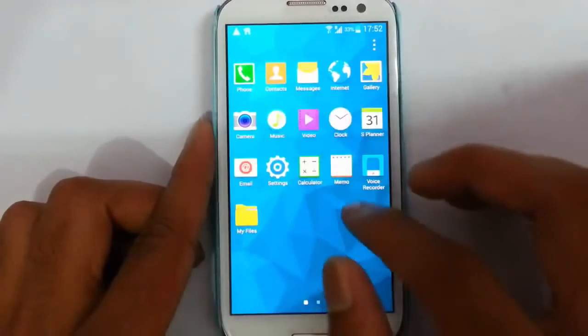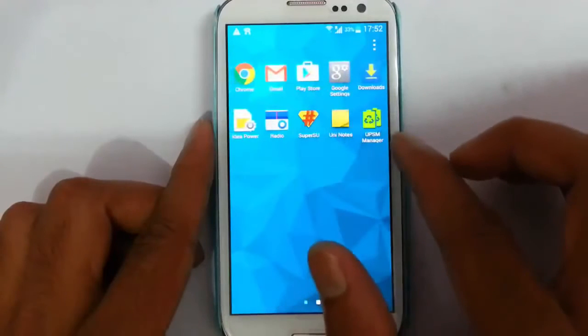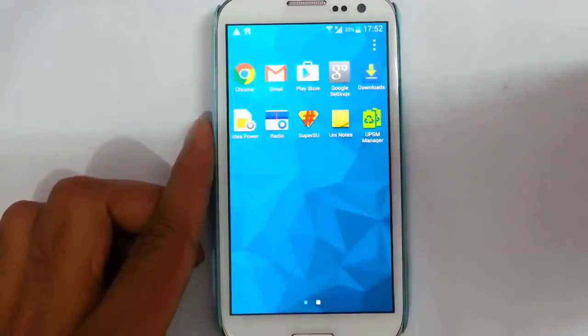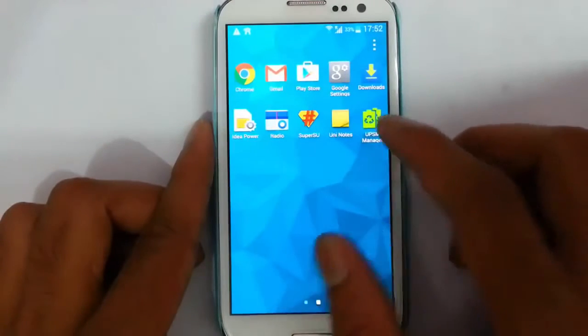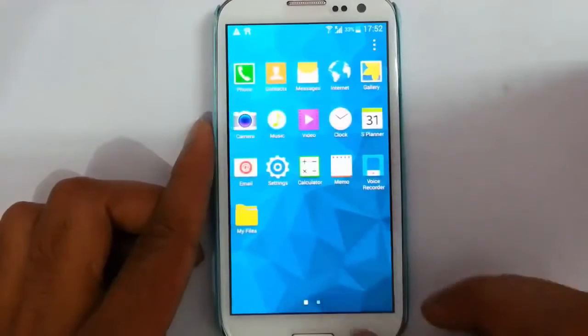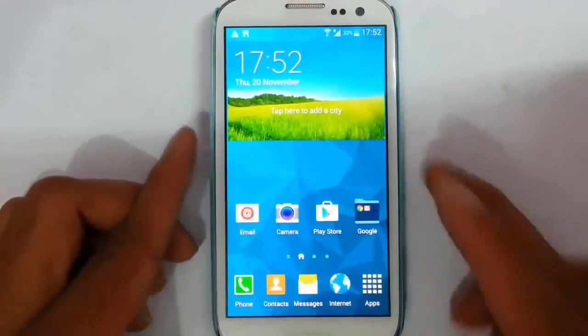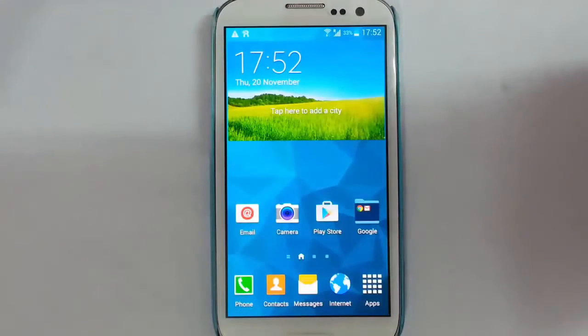These are the basic apps like music and My Files. Besides that, we have the UPSM Manager, using which you can customize the applications you can use in ultra power saving mode. You can choose whatever you want from the Aroma installation.